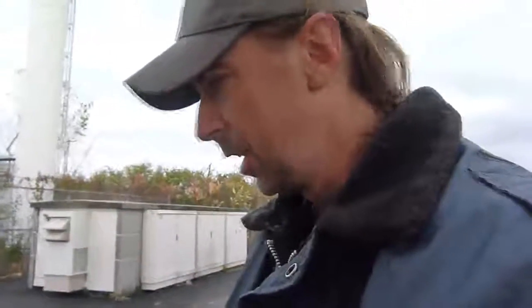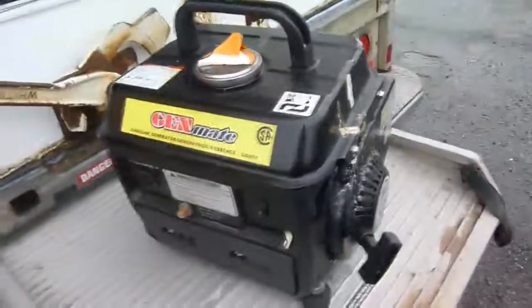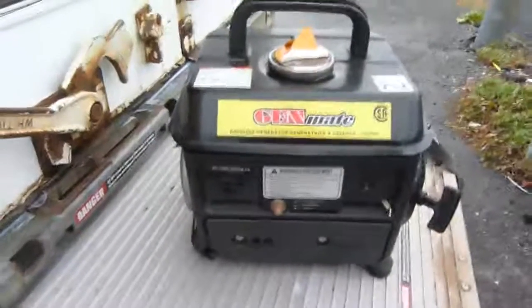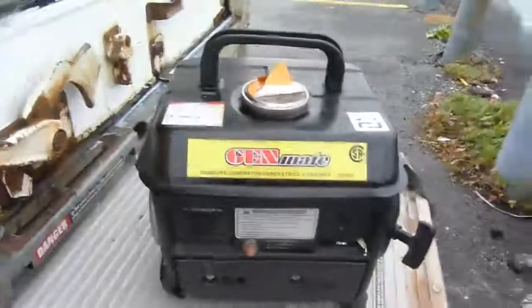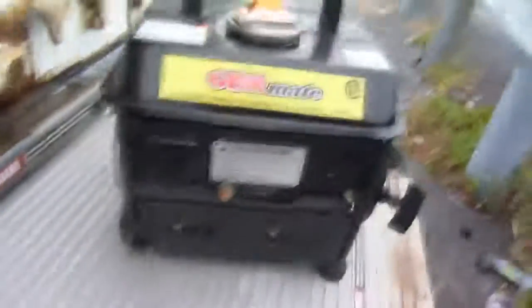I've looked on the internet and these things are all over the place, and I already know what possible problems I might have with it. But this is it — it's a little puppy of a generator. It's going under the name Genmate. Gasoline generator, 50 to 1 gas-oil mix. No surprise there for this little two-stroke thing.